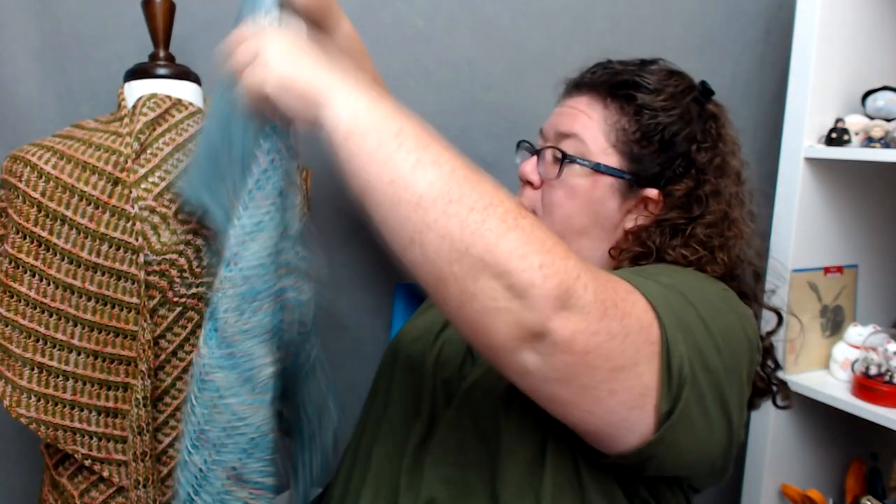I'm going to take this one and just drape it on there too, so they're both there. And you can see — focus! So that is Spirit and Opportunity.